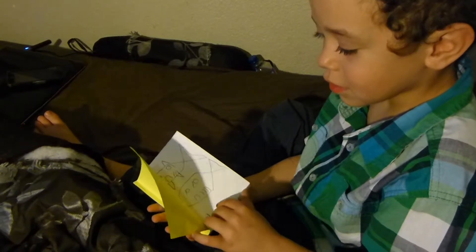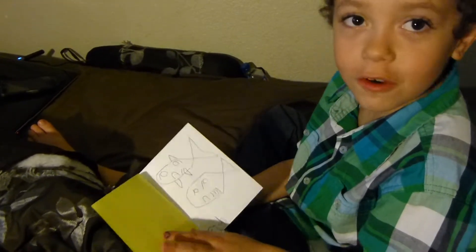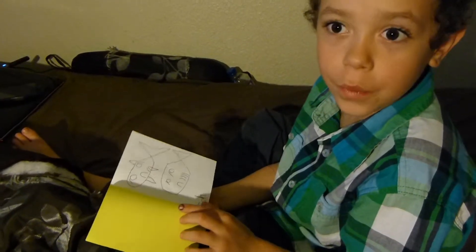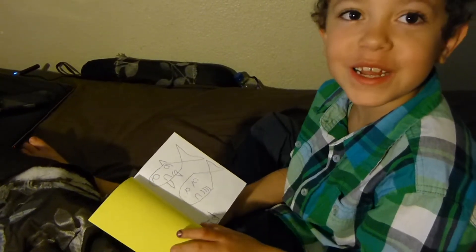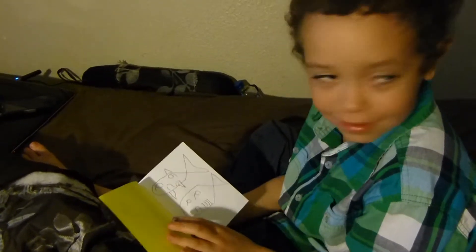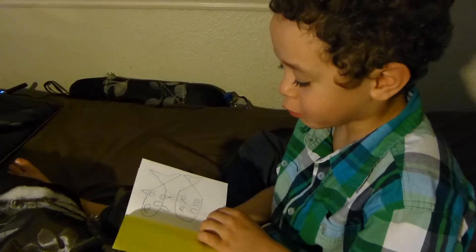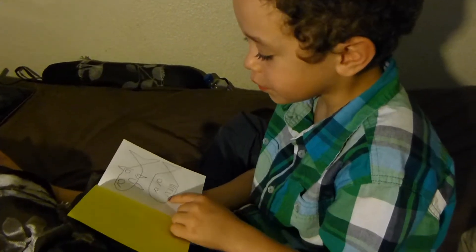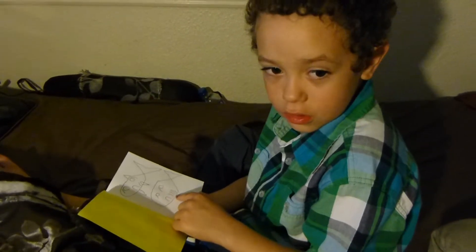You have to tell us what they are. Okay, we made the Pout-Pout Fish — do any of you know that? It's a really funny book. I kind of messed up this Pout-Pout Fish, but when I fixed it, I put little gills — I put four gills on this one. Good job!